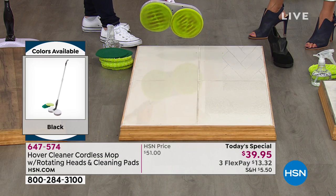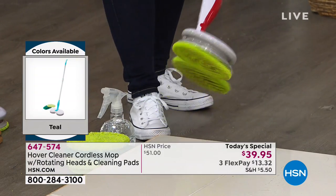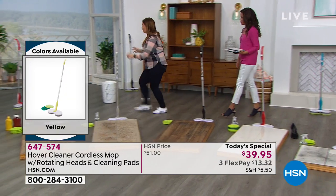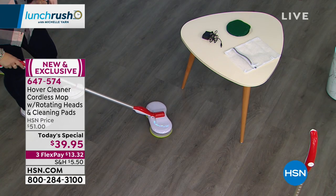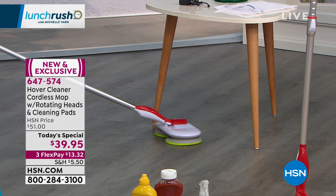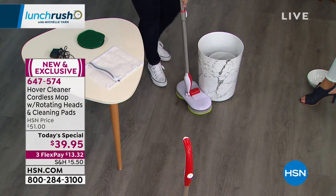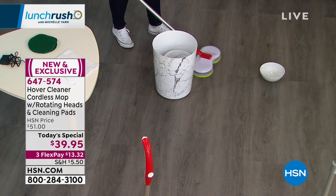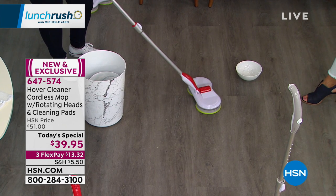You get your items right after that first payment, so you can get this home for $13 and change. Honestly the back-breaking work is what keeps me from cleaning as often as I should — it builds up and you've got an even tougher job. If you can just grab something quickly like this, use any cleaner or just water, and give it a go, think how nicely maintained your home would be. And it goes underneath furniture too — it folds almost flat to the floor, plus it has a scalloped edge and swivel technology for going around curved objects like toilets.